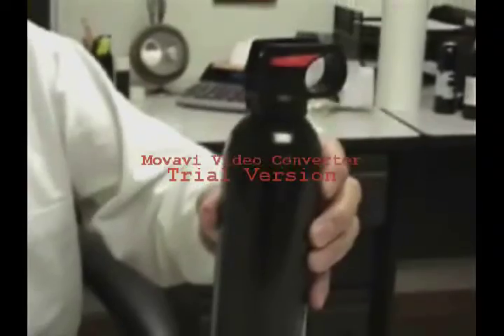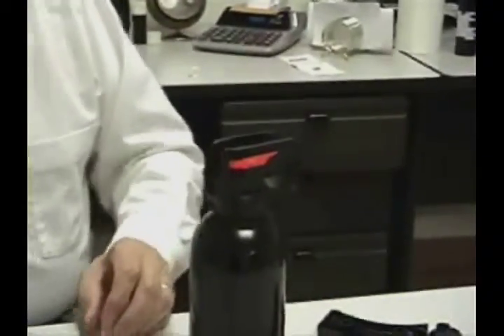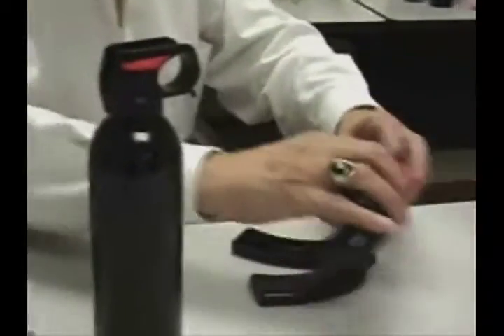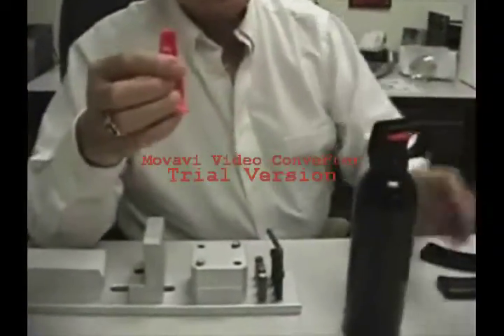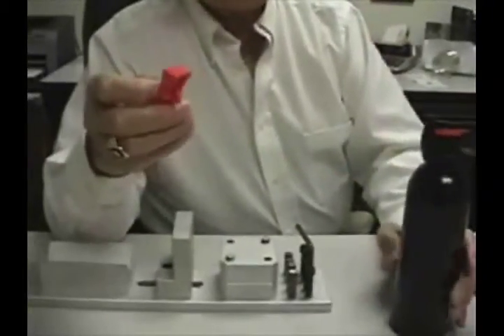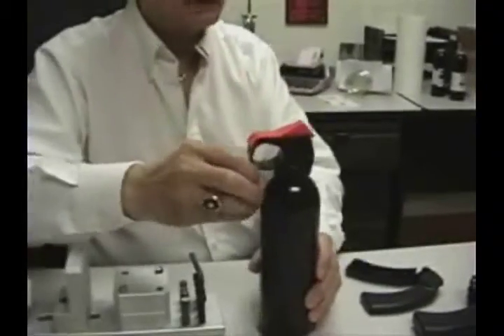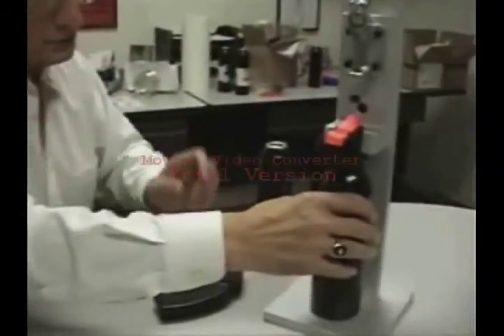The next step is putting on the lever. If you're going to do a lot of them, doing it by hand in my opinion hurts the hands. All you do is place the lever on top of the unit and put it in this jig.